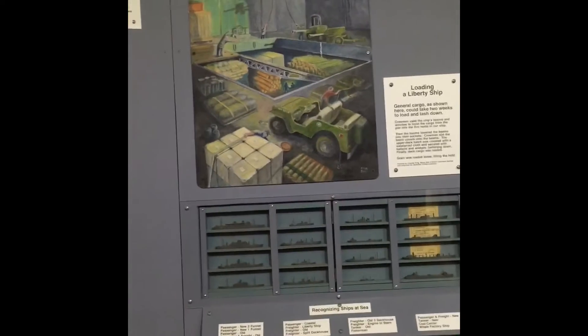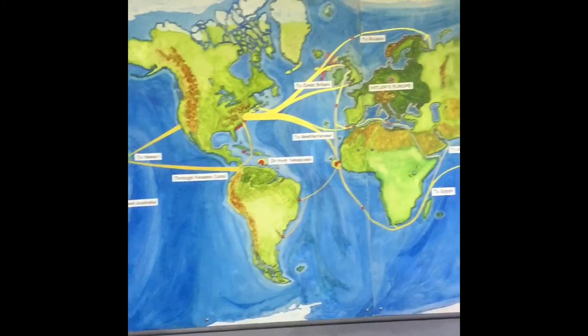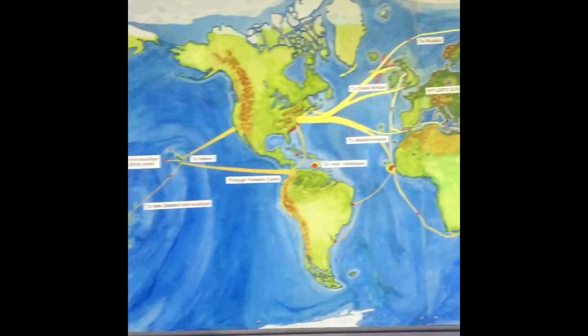And they would have weapons, materials, and food for the soldiers. These were some of the routes they took to get to various different locations with cargo.